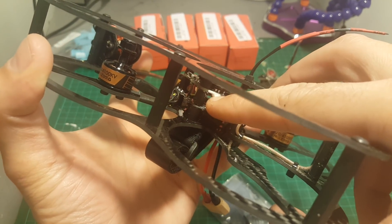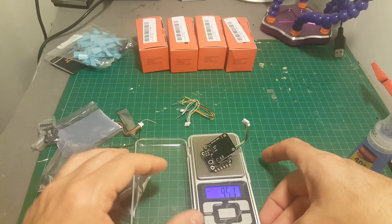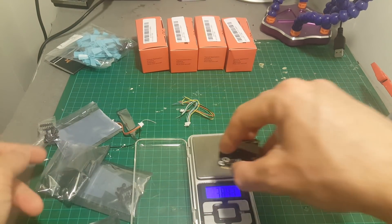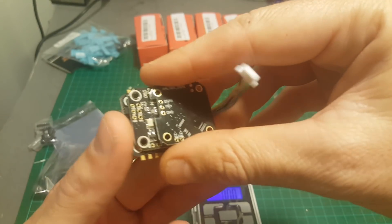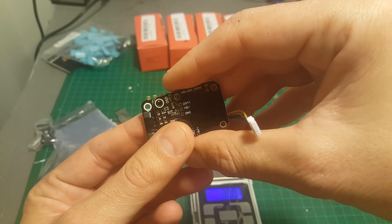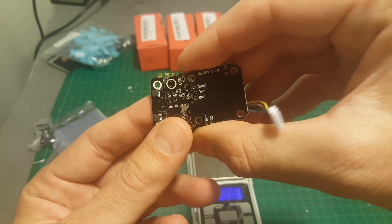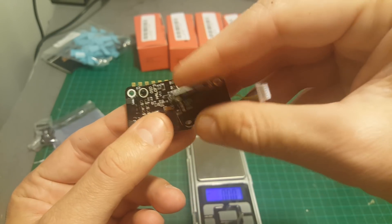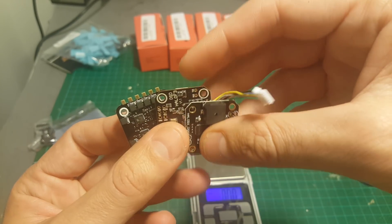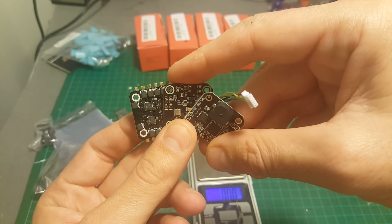The total weight of the board is around 9.7 grams including all the pins and extra wires, so it's pretty light. It also comes pre-flashed with Betaflight, and the OSD is configurable with the Betaflight OSD configurator, which saves you the hassle of using MinimOSD configurators. It's pretty easy to use.